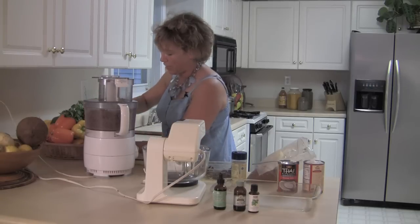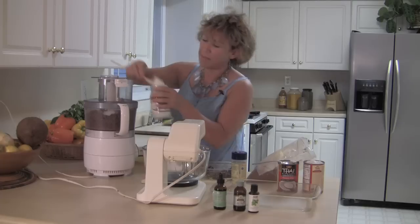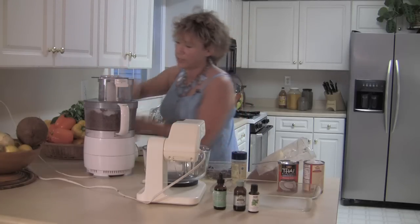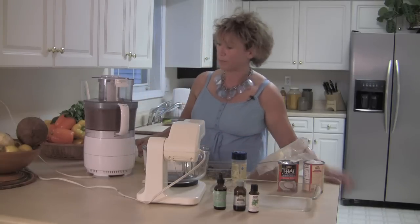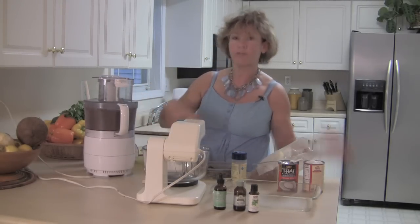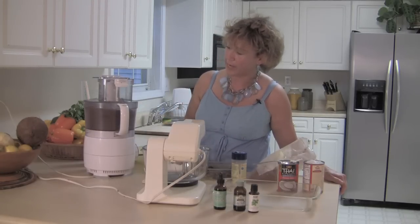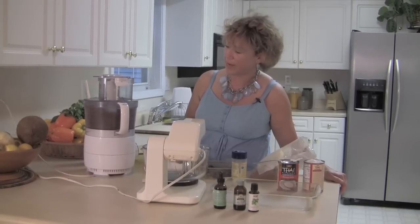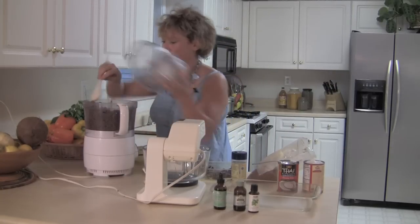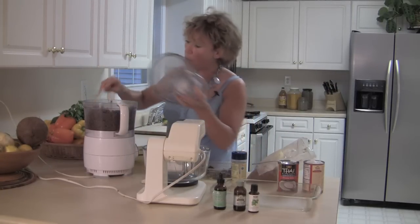I'm going to add some coconut oil. Coconut oil is kind of like the cement that, when this dessert gets nice and cool, keeps that crust firm. So what I'm looking for is it to start bonding. See how it's getting nice and chunky? That's almost what we want.